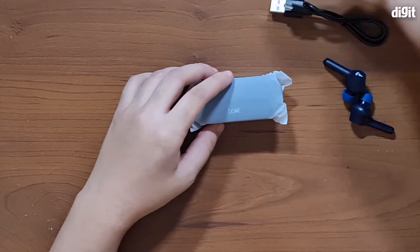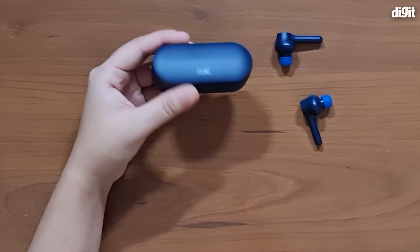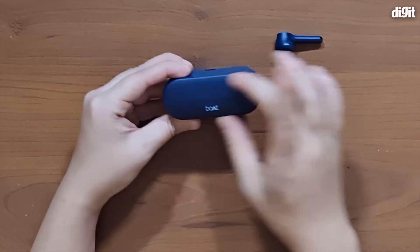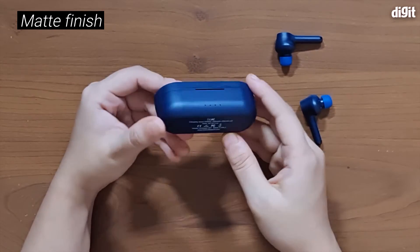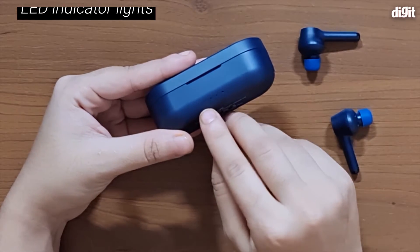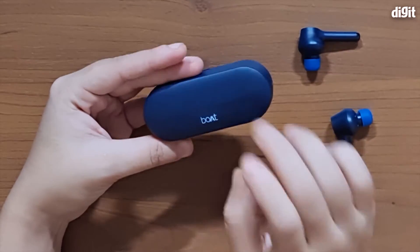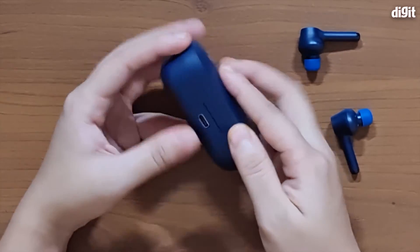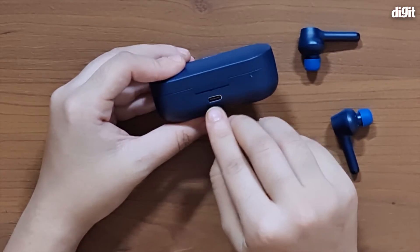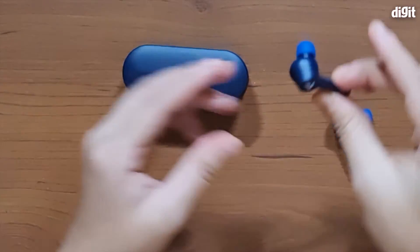Let's look at the earphones and the charging case itself. The charging case is a long cylindrical kind of charging case with a matte bluish-black finish. It has four LED indicators at the bottom to show the charging status of your charging case. The Boat logo is right here on the top, and at the back you can see the USB Type-C port for charging.